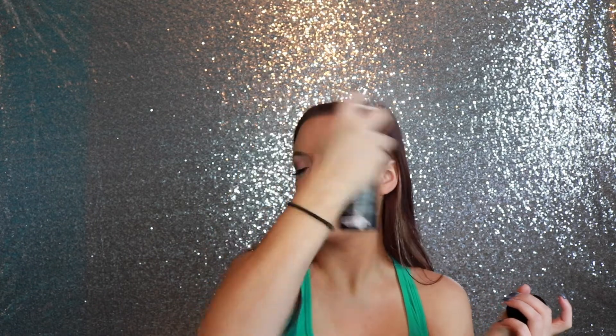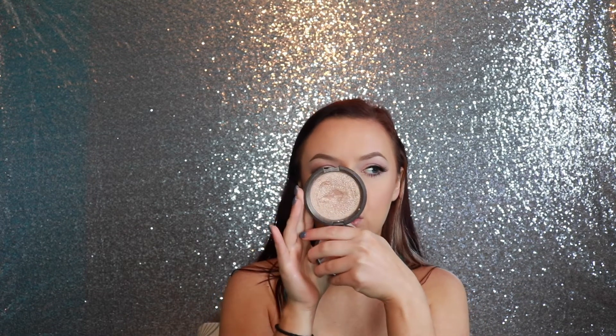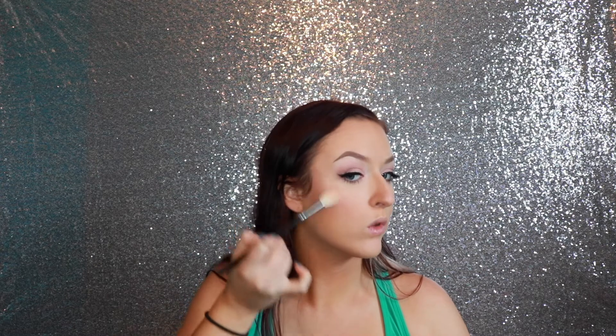Now I'm going to spritz my face with the Morphe Continuous Setting Mist. And I'm going to be using Opal from Becca — I have not used this in a minute and I'm kind of excited. I haven't used this in a long time.